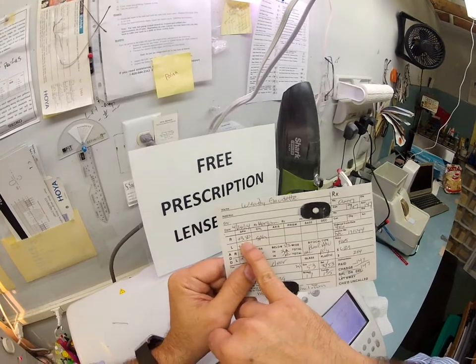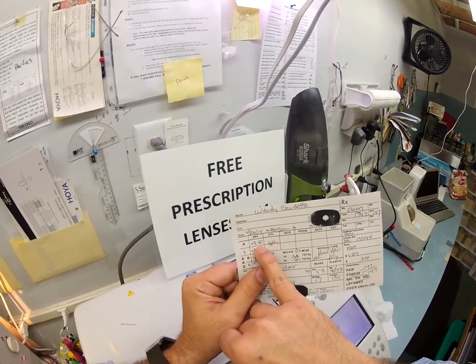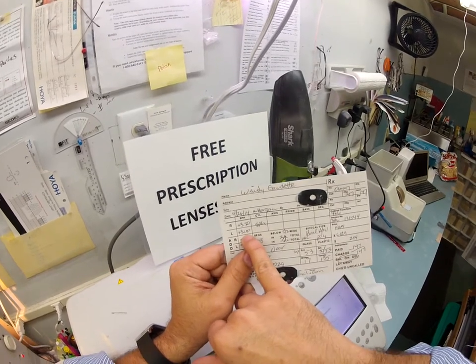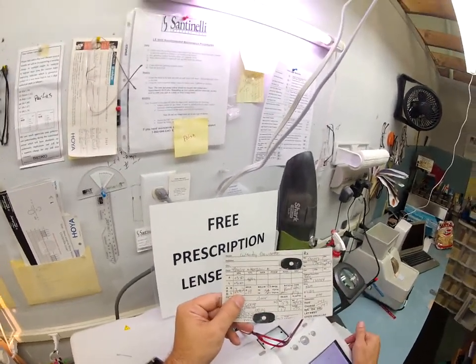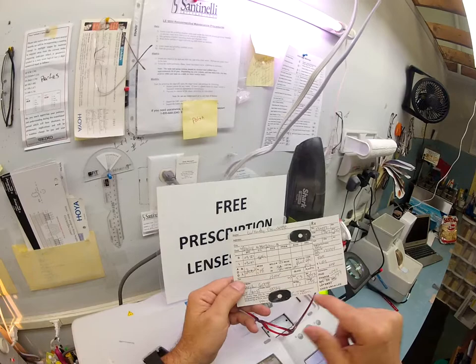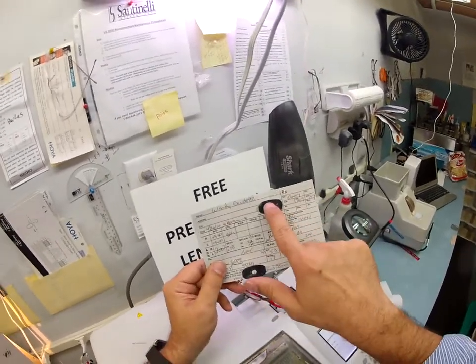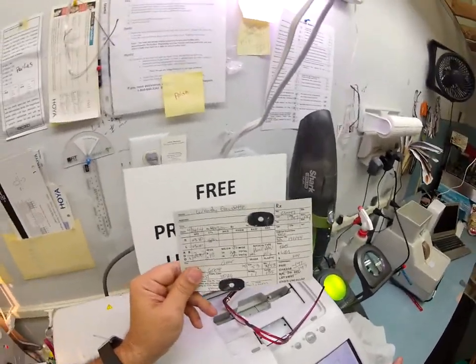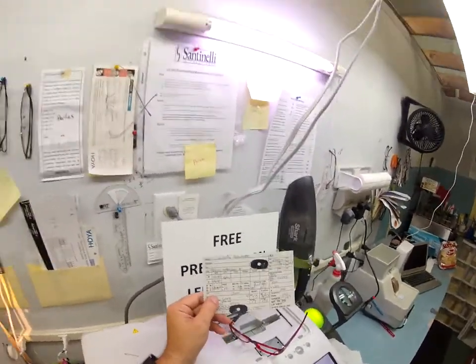At plus 3.50 you're at 14 steps of correction on the ladder. Your left eye is a little better — you only need 12 steps of correction for distance, then an additional two for the bifocal. I've covered up your phone number and email on the prescription so all your adorning fans can't reach you — they'll have to follow Lady Gaga instead.